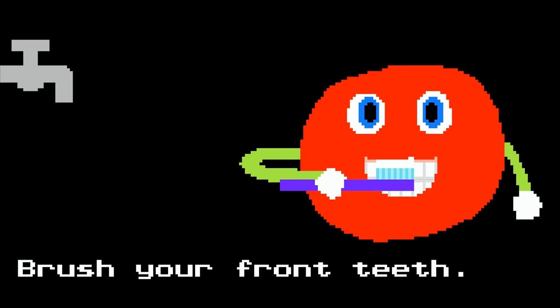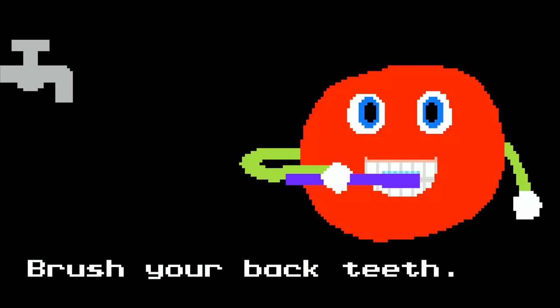Smile. Brush your front teeth. Brush your back teeth.